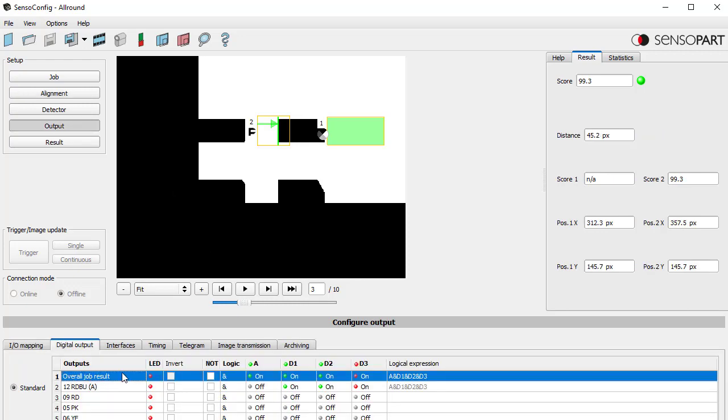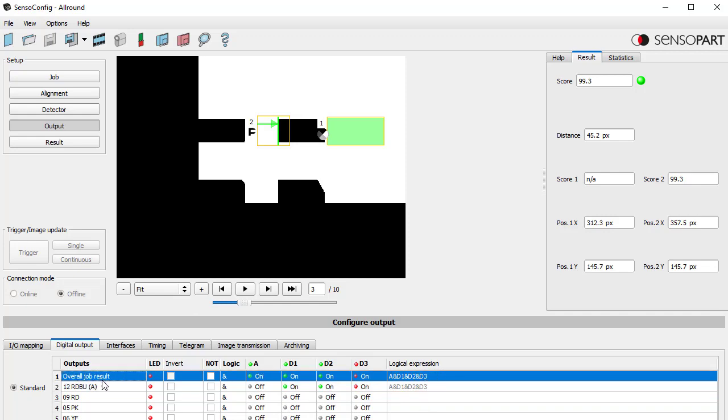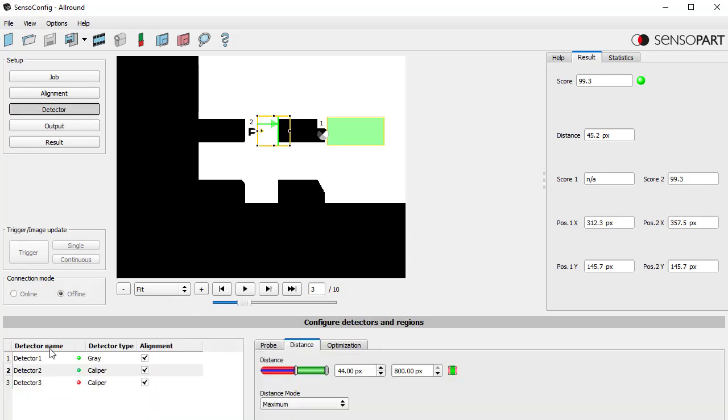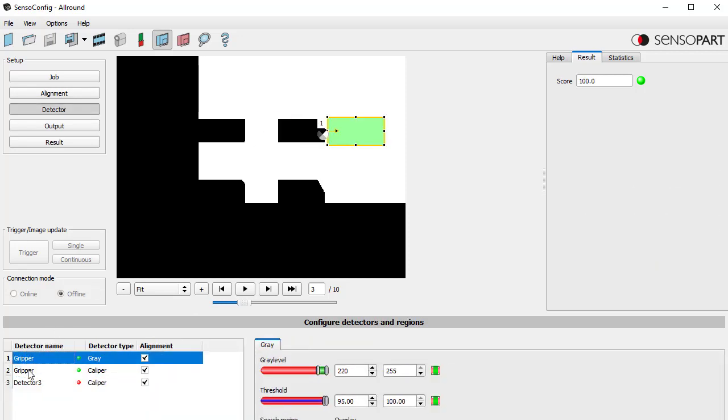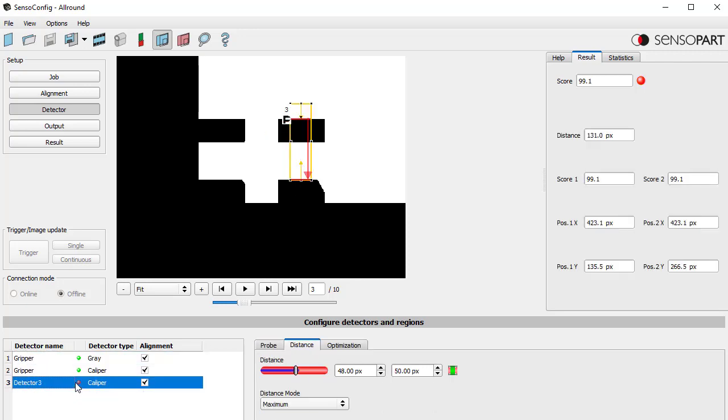What's going on? Configure the gripper space under the output. This overall job result — as I add detectors, the overall job result and pin 12 (the red/blue wire, the light on the back) by default gets created as 'all detectors passed.' But we're using this overall job result to define our gripper check detectors. Looking at our detectors, the first two are actually gripper checks — only the first two. The third one is a separate caliper, and that caliper is failing, which was giving us a false gripper check failure — our grippers are still clear on the right and left.